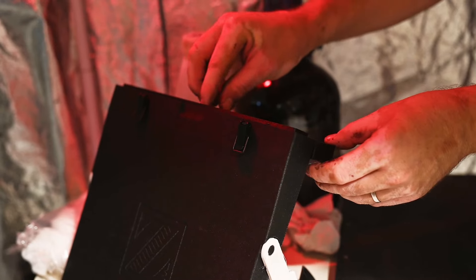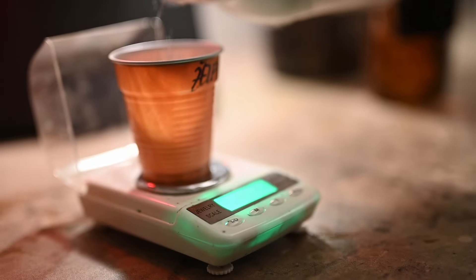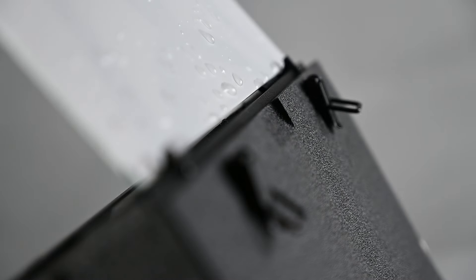It ensures complete immersion of your plate, no matter the thickness. You'll save on costly silver nitrate with our simple plate drain feature. Now you will be able to simply hang the sensitized plate on the tank's edge to cleanly drain off excess, making your silver nitrate last longer and less contaminated.